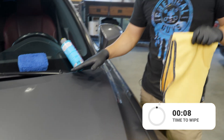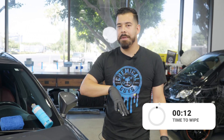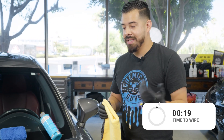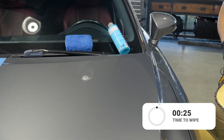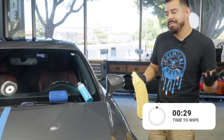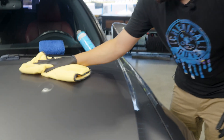Now that you've applied it, normally you want to let it sit from anywhere from about 30 seconds up to two minutes. Since today is more of a warmer day — you can kind of tell by all the sweat on my forehead — we're going to go ahead and wipe it off in as little as 30 seconds. From the time I started applying it to right now should be about 30 seconds. Go ahead and grab a microfiber towel and wipe it off.